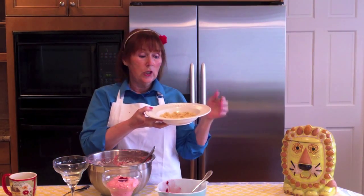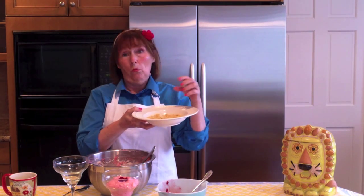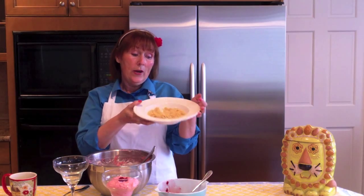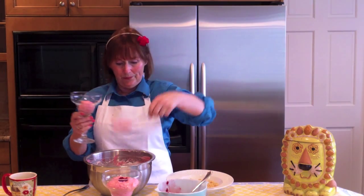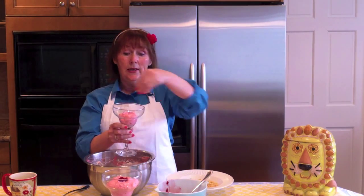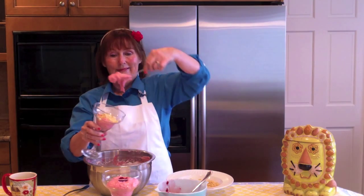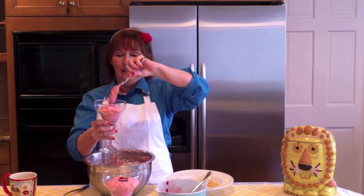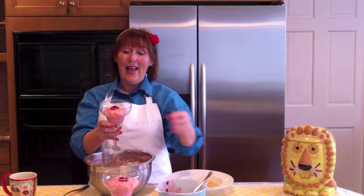While my raspberry mousse was chilling, I ground up about a half a cup of lemon cookies. If you're not a fan of lemon cookies, maybe vanilla cookies — they're both really, really great. I'm going to add those to the middle of my mousse. A half a cup is about what we really need. And here goes my lemon cookie layer, then a little bit more mousse on top. If this doesn't look like springtime, I don't know what does. I'm going to put one raspberry on top — and there it is.